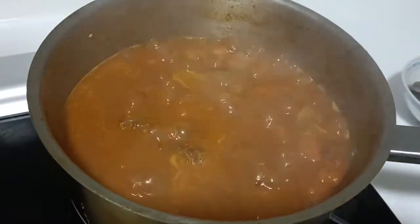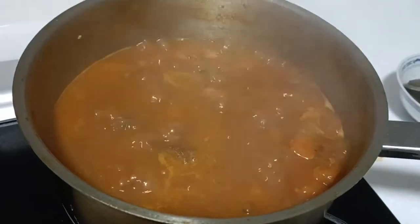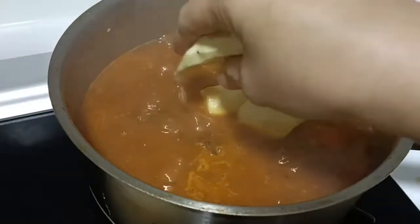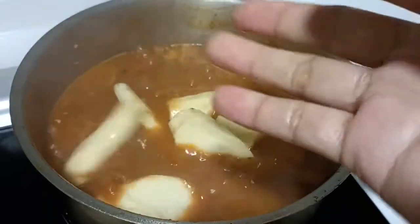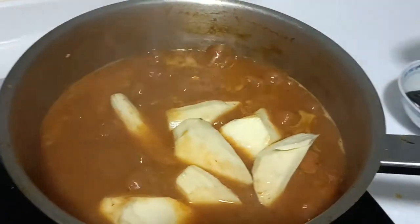Alright guys, after one hour and a half, let's add our sweet potato. It's just big chunks of slices, because it's like a garnish. I'm sure you can see it with the beef.